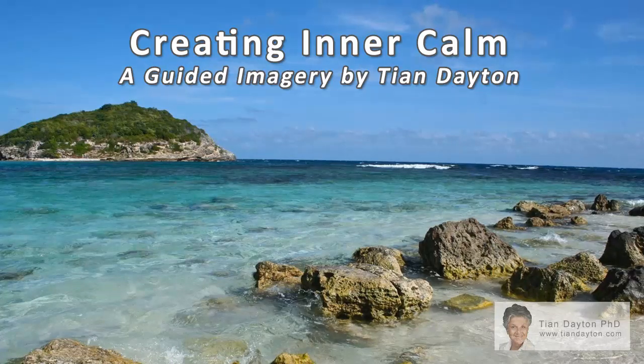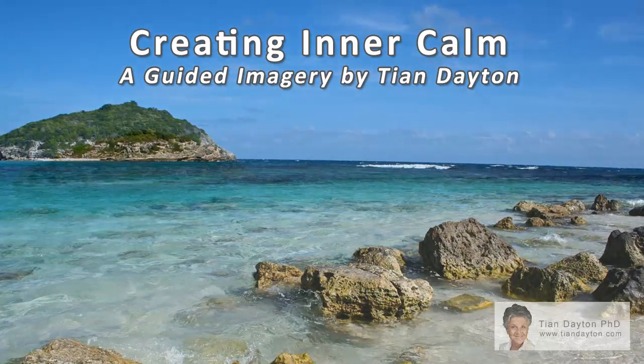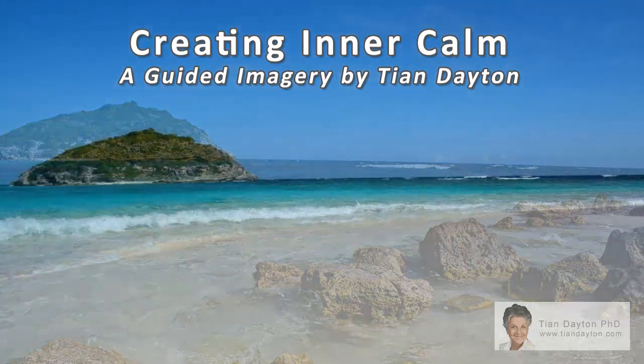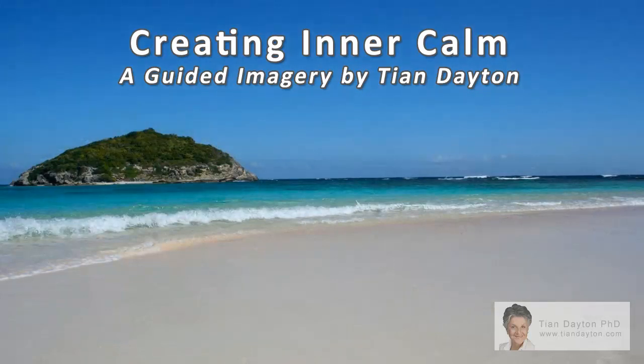Breathe out through your mouth any fear or muscle holding on an exhalation. And breathe in confidence and ease. Now become aware of your heart area. Go to the area of your heart and breathe into it. Imagine your heart softening and growing quiet.